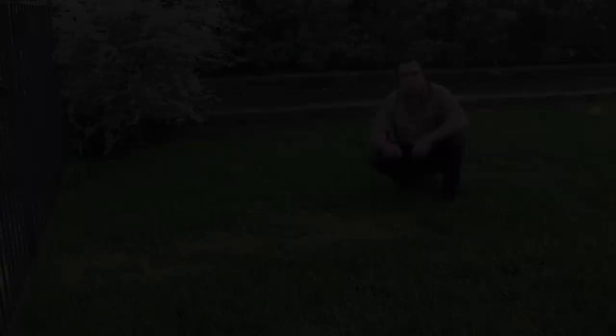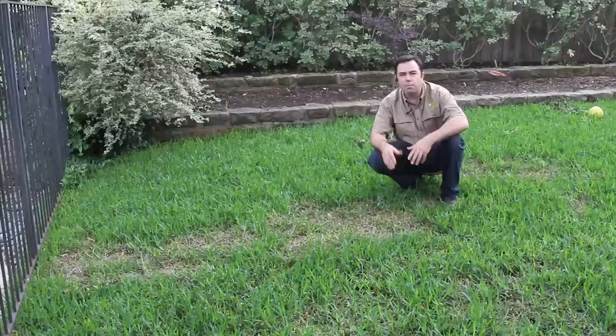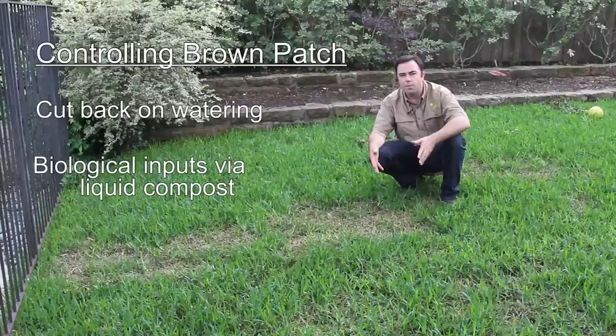For controlling brown patch Rhizoctonia, cut back on the water, and we use some biologicals — spreading some compost, using a liquid compost, compost extract, and some other biologicals to shut the disease down. Fight fire with fire.